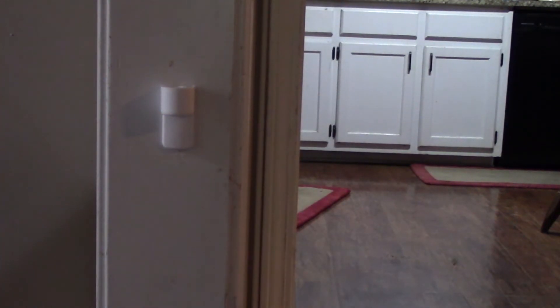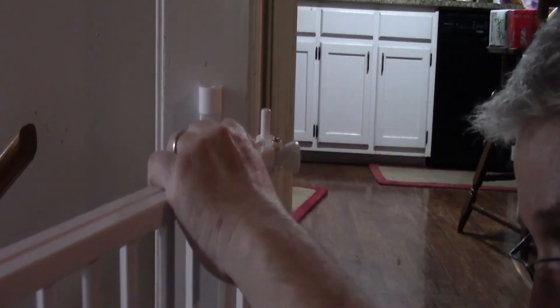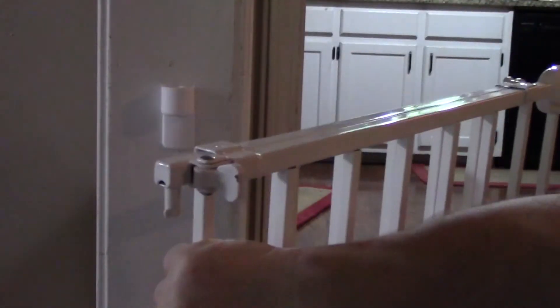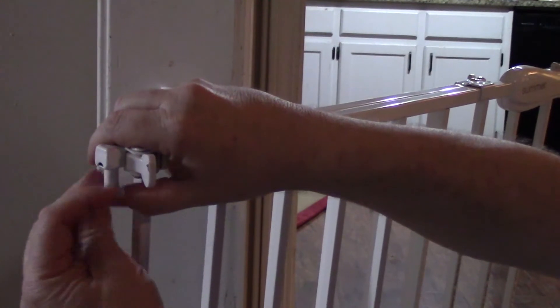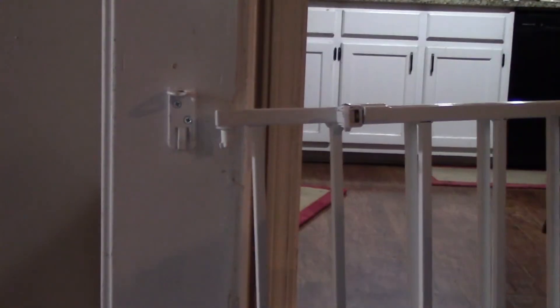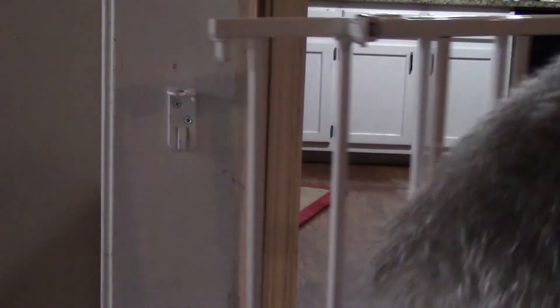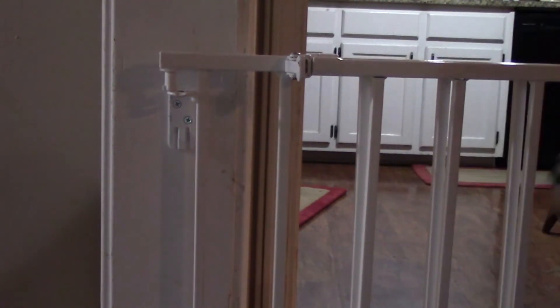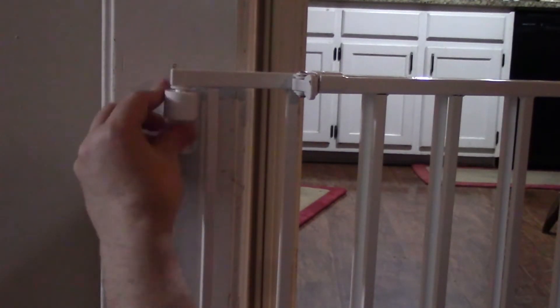Next we'll be putting these two grommets on the gate like so. Now we can place the gate on. I went ahead and took this cap back off so I can see what's going on and line it up. Put that in at the bottom and top. And now I'm going to put that cap back on.